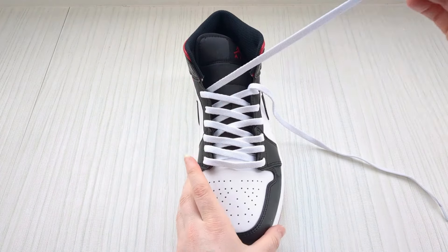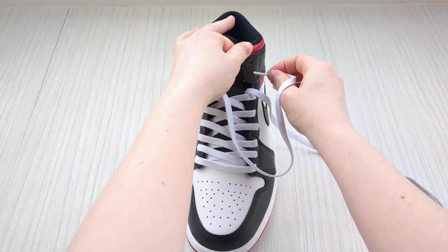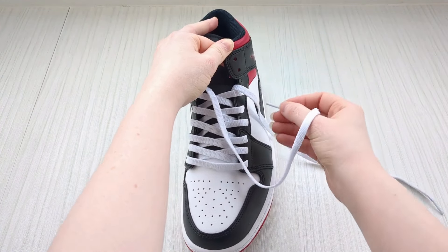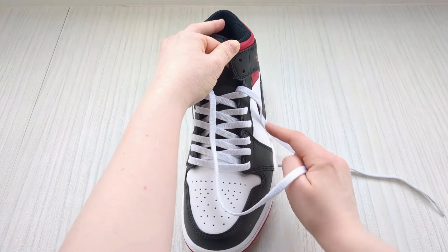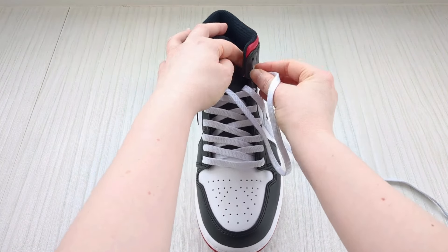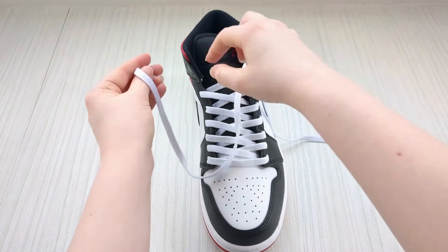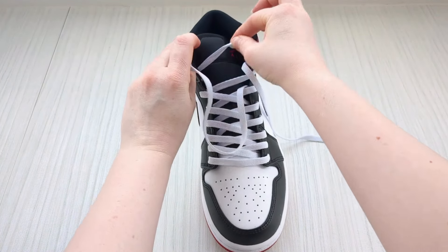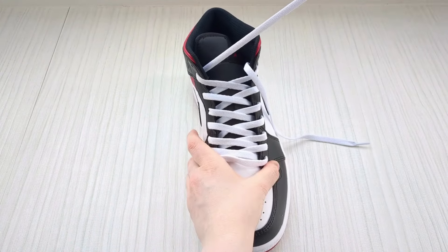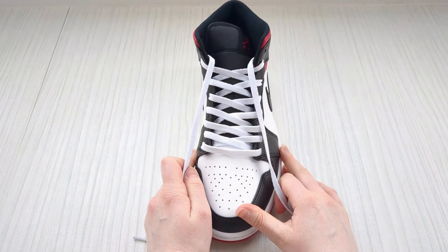Then go in again with this one — you should be at the second eyelet down from the top. If you have more or less eyelets than me, when you reach the one that's second down from the top, go into it from above for the last time. Same on the other side — down into the second one down from the top, from above, for the last time.